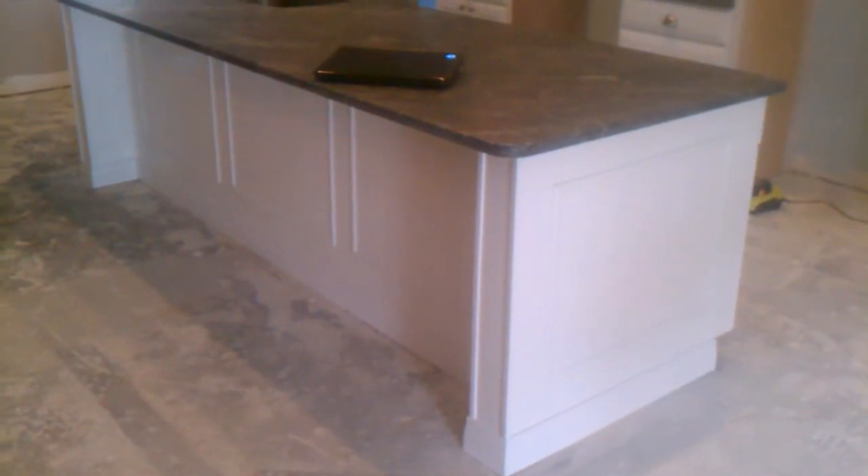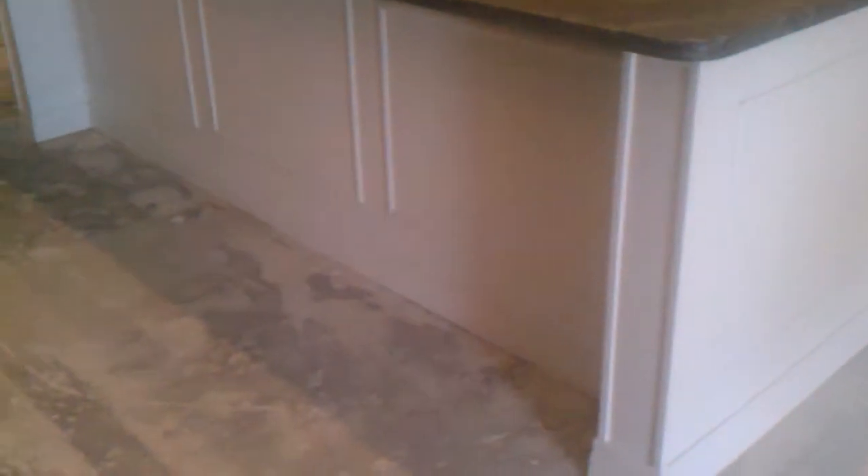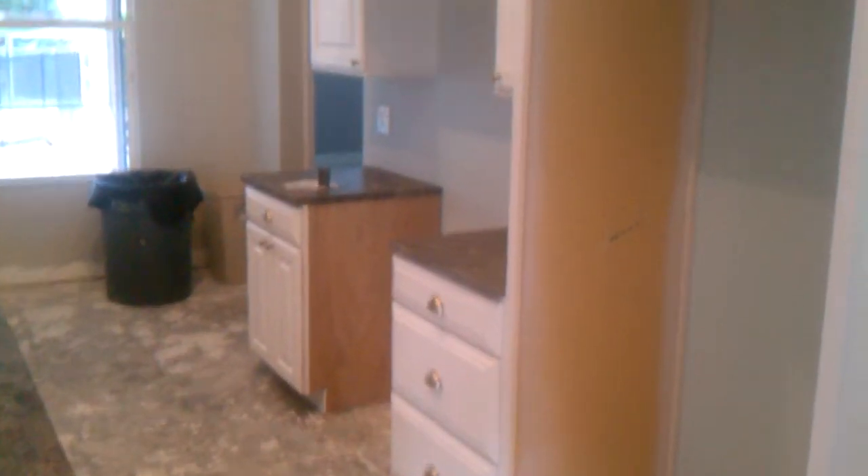We did some picture frame molding on the sides of the cabinets, as you can see. We wrapped up the base with the base molding all the way around. This is a double stack configuration.